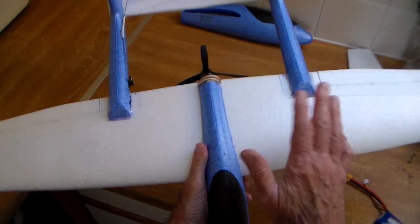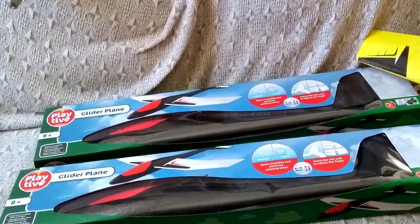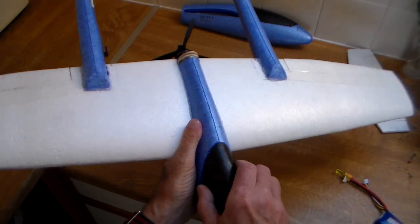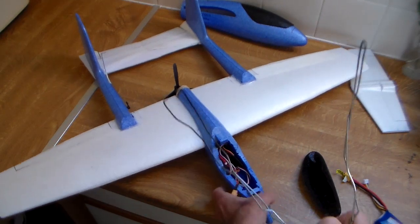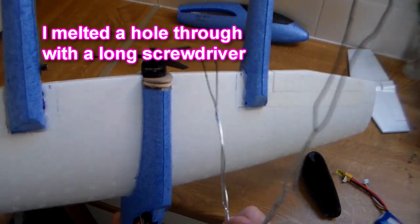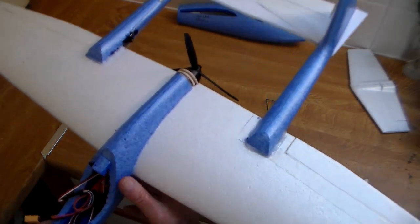It's not quite ready to fly — still need a receiver in it — but I'm going to run through just what I've done here to build this. Obviously you need two gliders. The first step is to straighten the wing, which I've shown you on another video — I use hot water, check out that video, I'll link it at the end. Next step is to do a bit of hollowing out with a bit of bent wire heated up over your gas hob. I've had to go all the way through so I can run the wires through for the brushless motor, and as you can see this is a pusher configuration — my first little pusher.